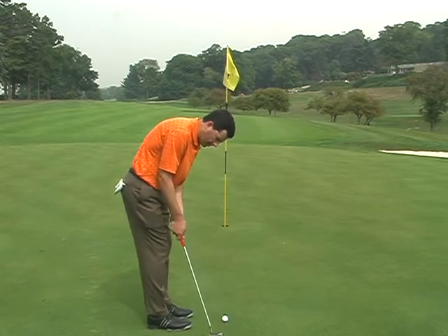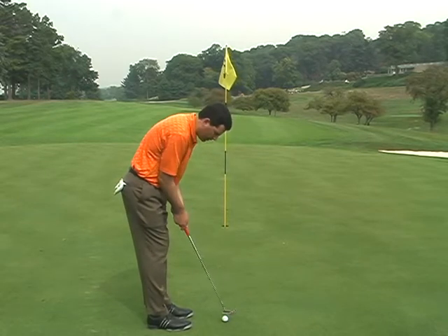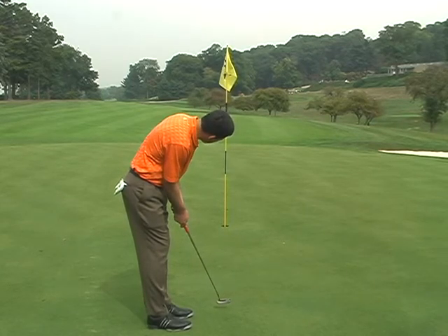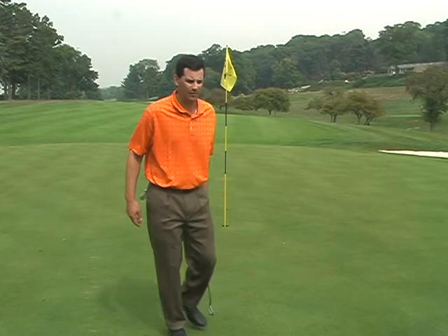The putter should go back a little bit to the inside, strike the ball, and then go back to the inside. After you hit your putt, stay in your posture and watch the ball go in the hole.